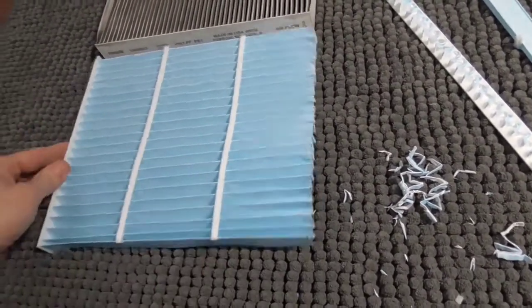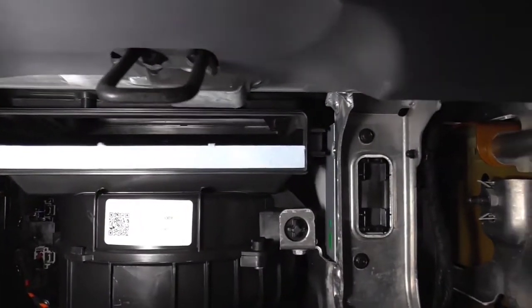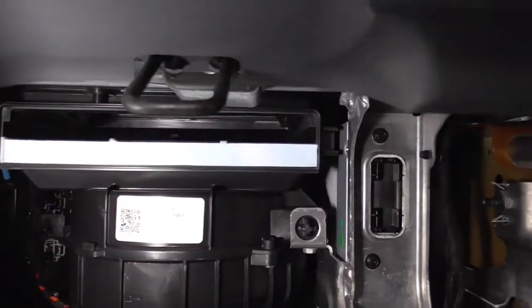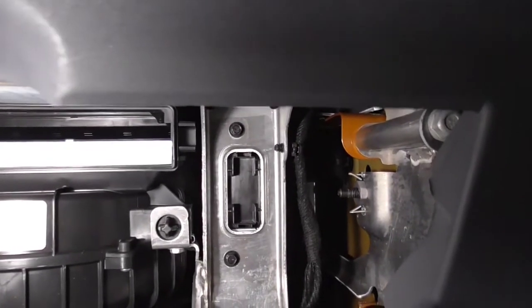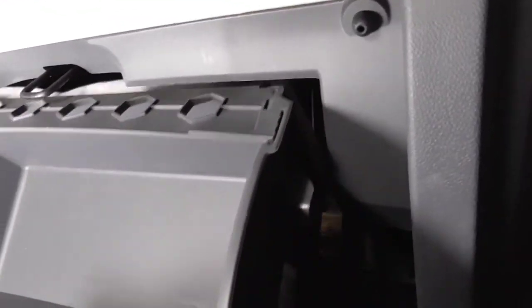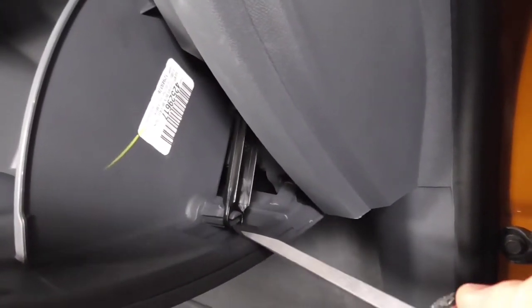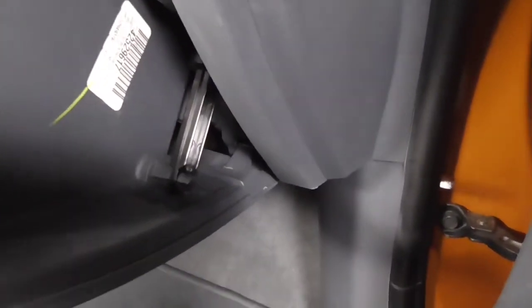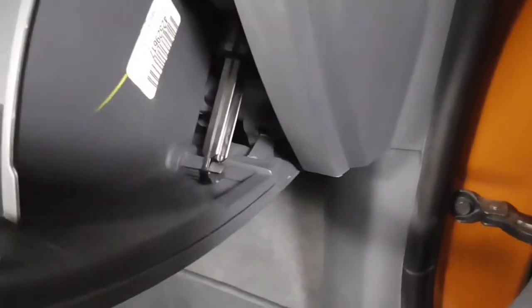Here it is installed. The filter has a slightly shorter depth, so you can see it's in there nice and flat — not curled up or anything. The cap goes back on installed. It's much easier to go back together than to take apart. The last step is to put the shock absorber piece back into place — use your screwdriver to clamp it. There we go — did it with one hand. Back in place and now we are done.